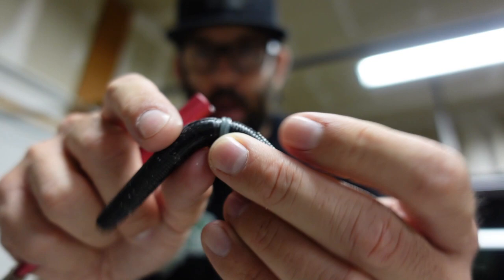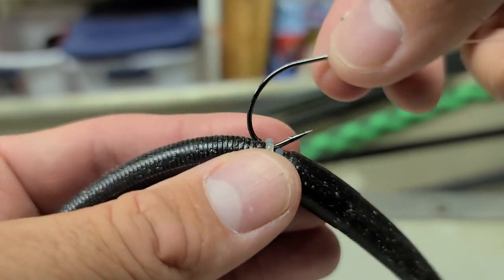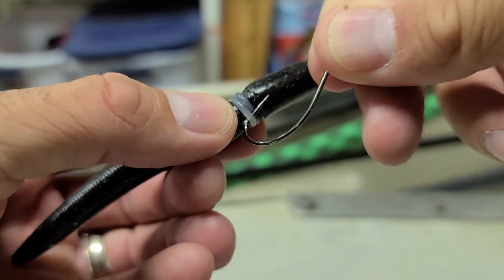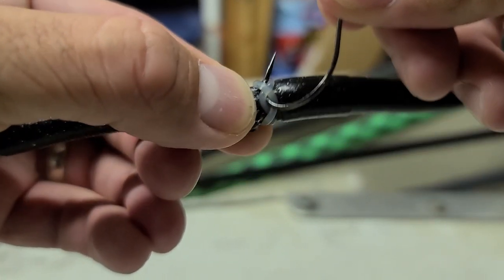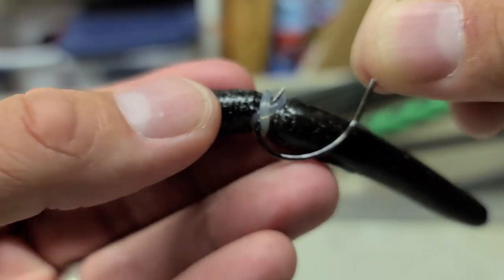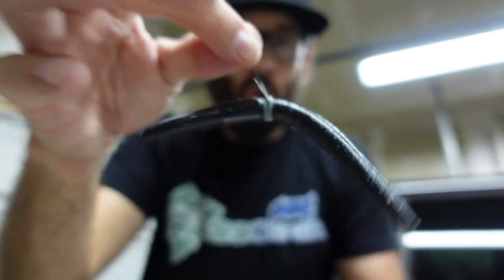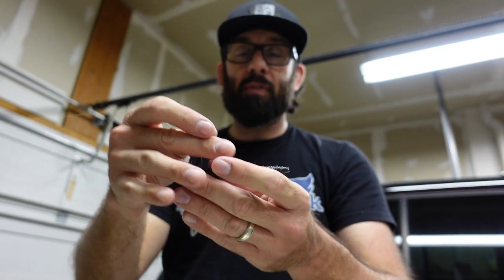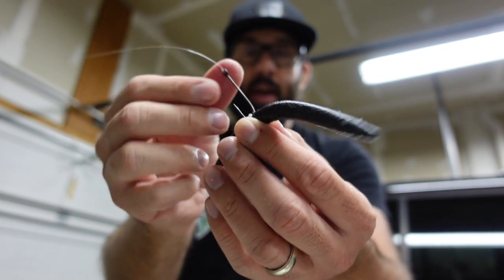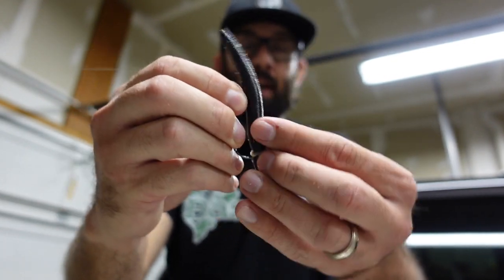I always make mine into an X shape when I put them on the hook. Take the hook point, grab that first little O-ring, get under it. Then take your hook point, turn it around and grab the second ring — going around the outside, push it through right between those two, and it makes an X. That crosses them over and goes under both of them. This keeps the hook perpendicular to the lure so when the fish grabs it, that hook is there and ready — as opposed to being parallel where it can get caught up and shoved in the plastic.